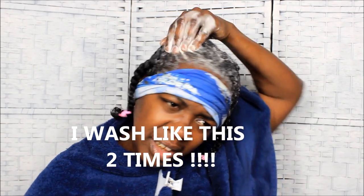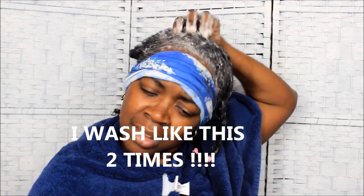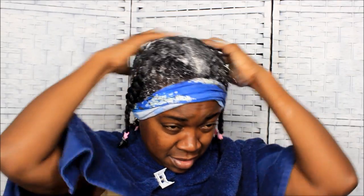Alright y'all, that first wash is pretty much done. All I do after this is rinse my hair in the kitchen sink and do it one more time and I'm good. I'm gonna rinse now — I don't think I scrubbed my scalp good enough, gotta make sure I get all the good dirt out. Got the dirt around here and I'm good to go. One more time and we're good — I'll be right back.